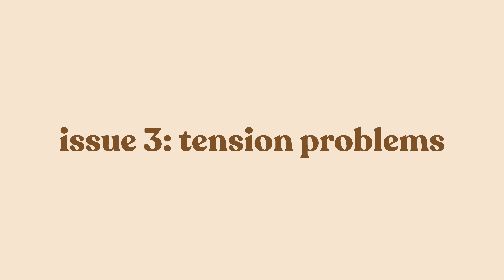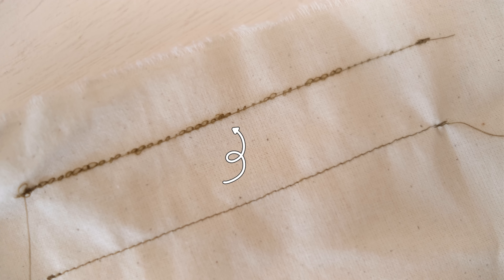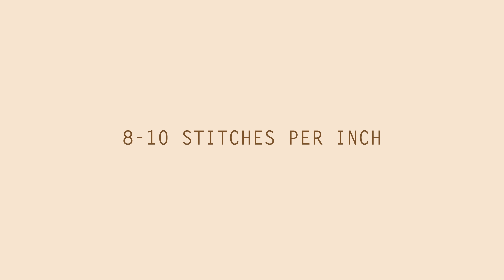Issue number three: tension problems. If your tension is too high your stitches will look loose and messy. If your tension is too low or tight, your stitches will be tiny and may even start to bunch up your fabric. When your tension is correct, your stitching should look nice, neat, and smooth, and there should be approximately eight to ten stitches per inch.